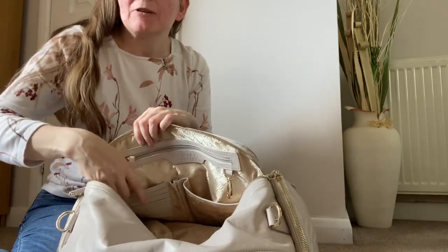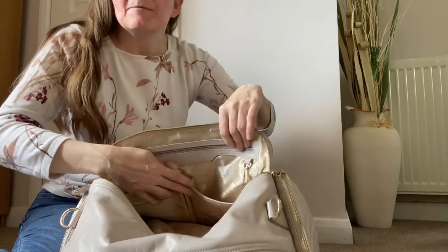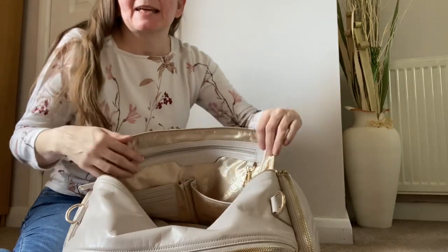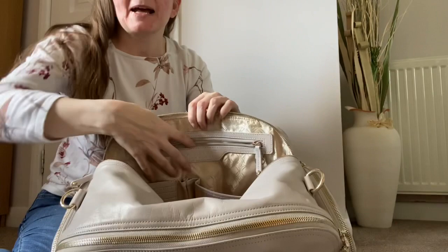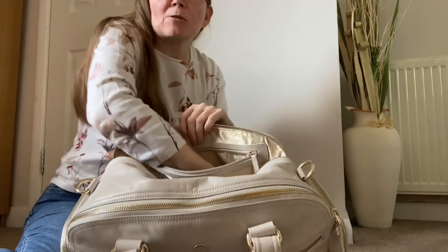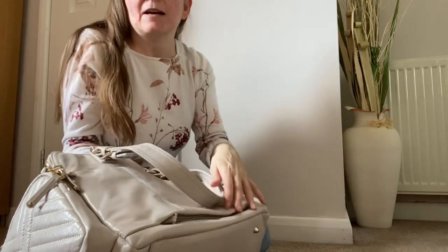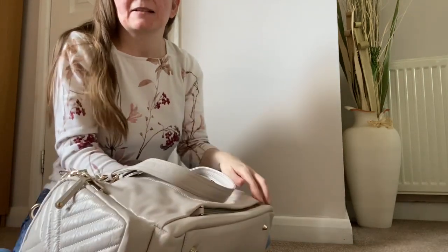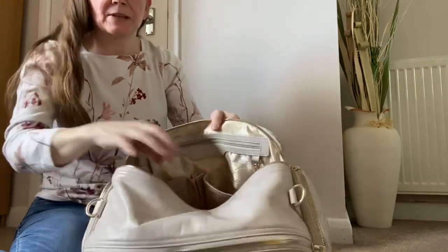On the back wall you have a slip pocket with a keyring bob, a base for your credit card with four slots, and slots to put your pens in. You also get a security pocket that goes across the back of the bag - it's quite a big pocket, going all the way across.